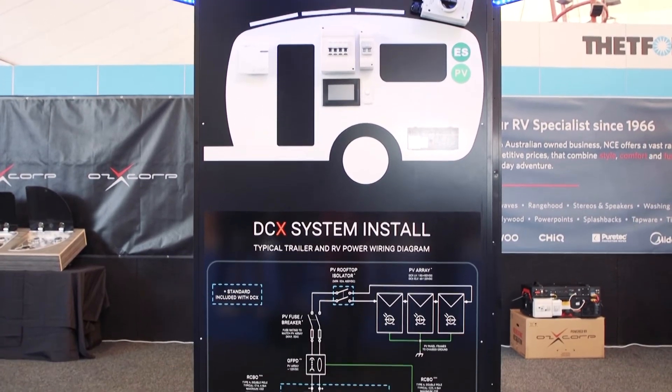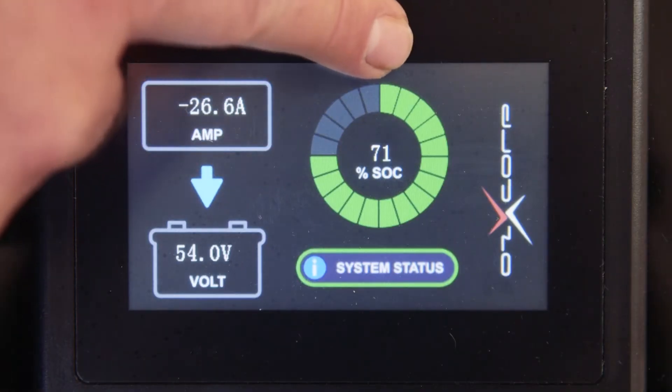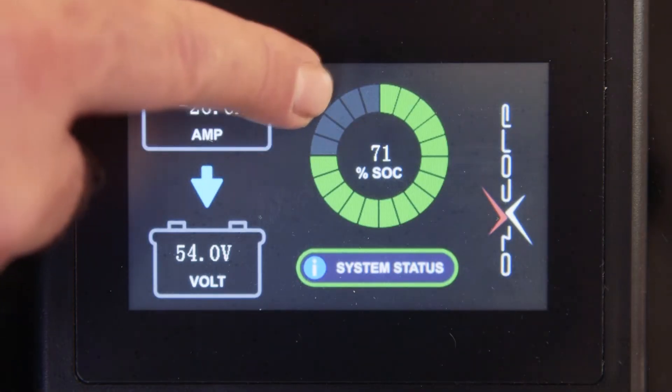So we are going to firstly get home, plug your van into 240 volt mains power, make sure your battery is charged up to 100 percent. On your remote panel, the voltage will be sitting around 58 volts.